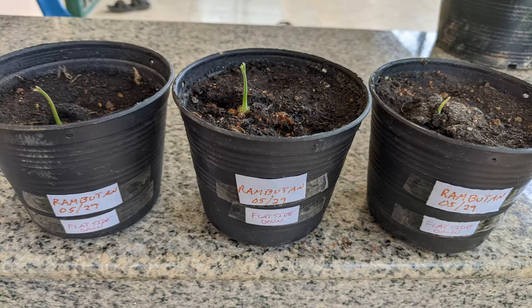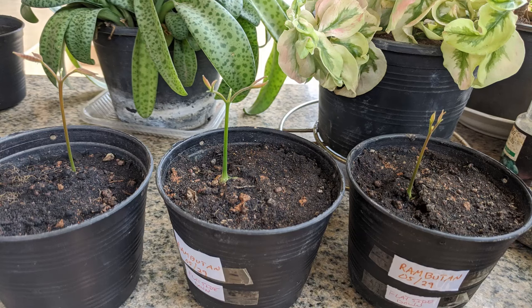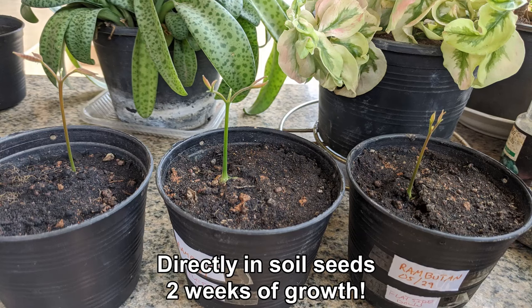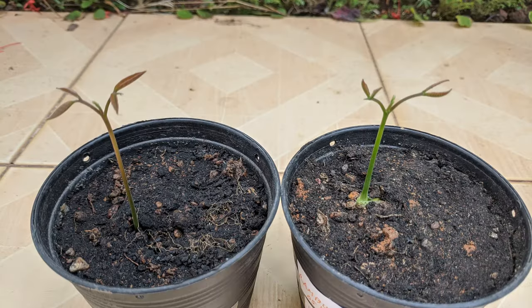Here is a picture of the flat side down seeds after only ten days. These pictures are of seeds planted directly in soil after about two weeks' worth of growth. They are already nice-looking seedlings. Rambutan are definitely fast growers.